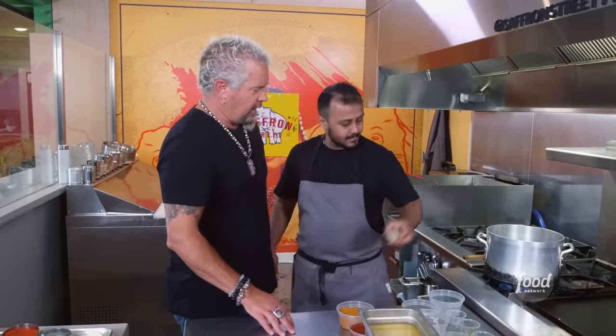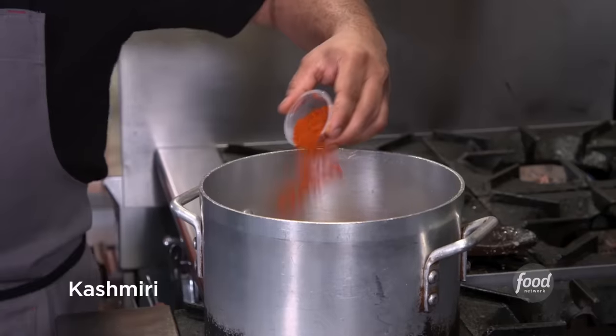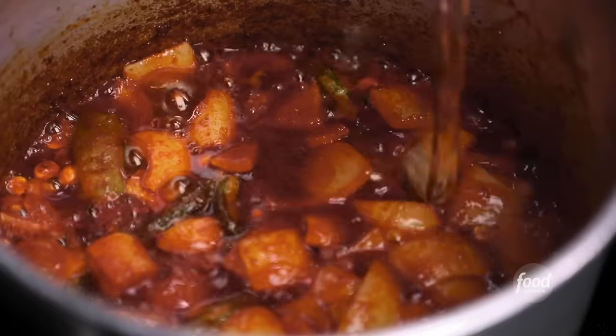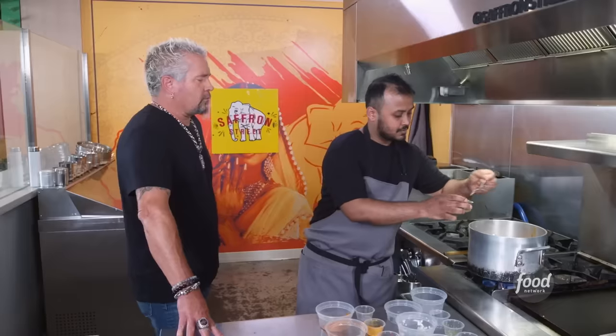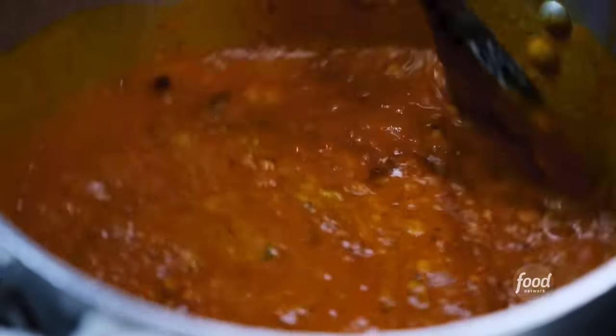We add all the spices in here: coriander powder, turmeric, red chili powder, Kashmiri. Once the spices are cooked, add water, tomatoes, yellow lentils — cooked and ready to go. Salt, sugar, let it boil for 15 minutes. And that's it.